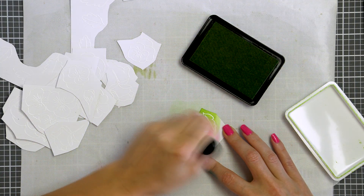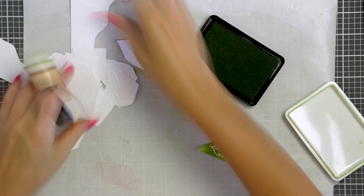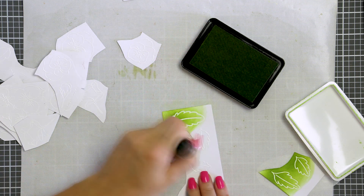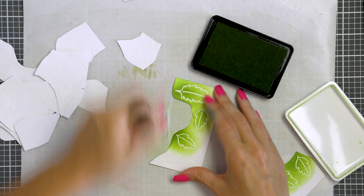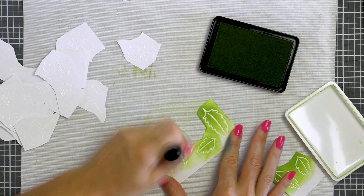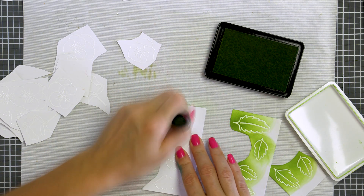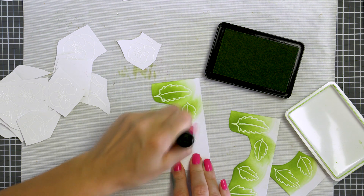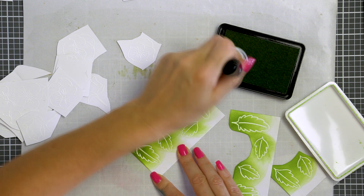I picked several colors of ink — I wanted to go with more of a fall color combination. I looked up fall planters on Pinterest and a lot of them had pansies in purple, black, orange and yellow. I decided I didn't want to do black today, but I did pick up a few purple and yellow colors. I'm using green apple to add color to my leaves. By using an ink blending tool and my ink pads I'm able to add color very quickly to these images.